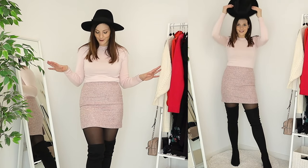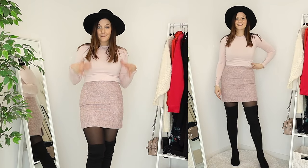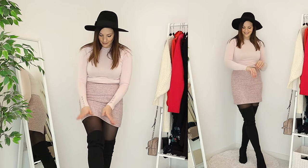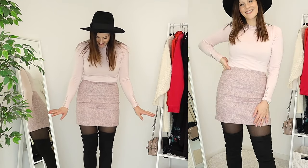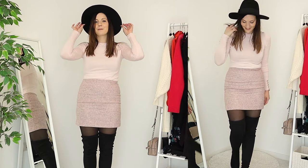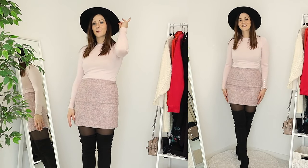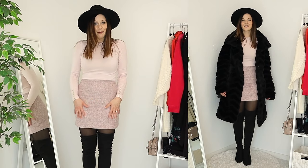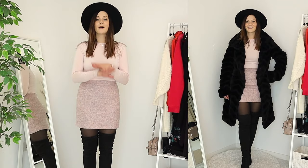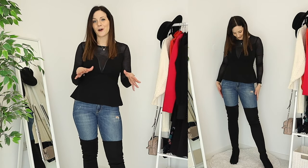If everything so far has been too dark or too black for you, you can also have some fun color. This is a monochrome pink outfit with black tights and black boots. To bring everything together I added a black wool hat to tie the black at the bottom with the black at the top. I just love this look so much — it's a romantic, wintry, warm outfit — everything you need in the winter months.